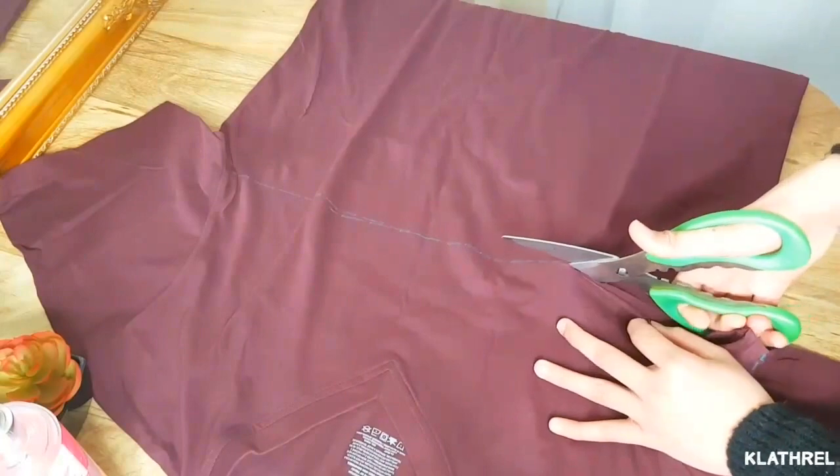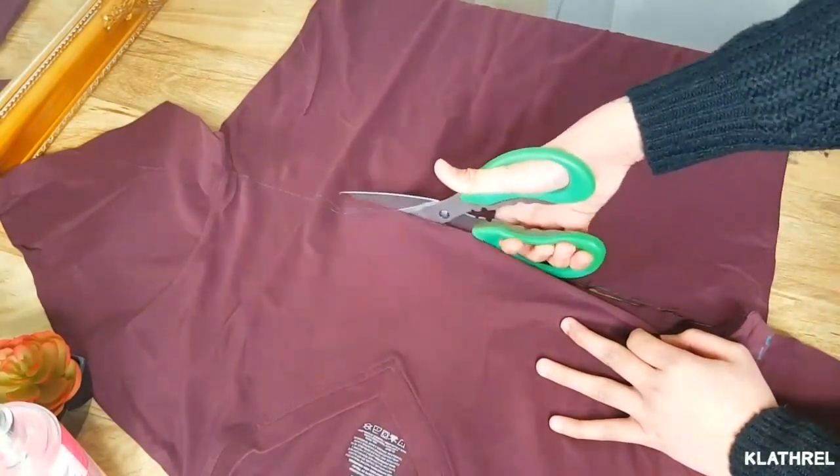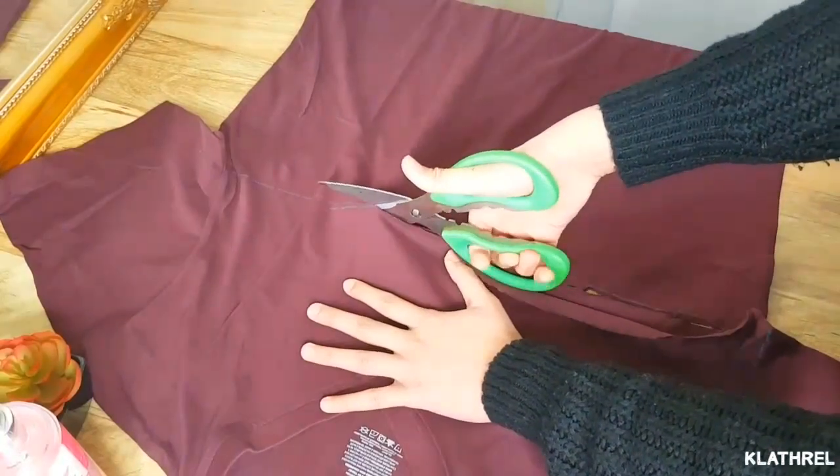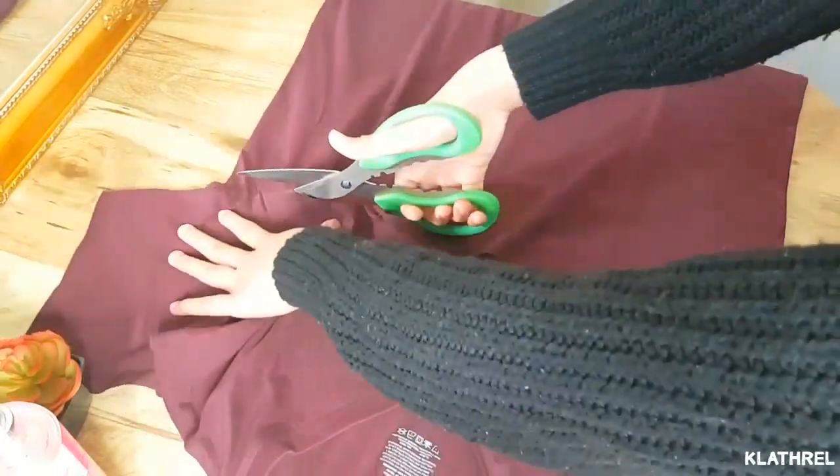Just grab your scissors and cut along the armpit-to-armpit line, just like so. Please be careful using scissors — don't cut yourself, don't hurt yourself.